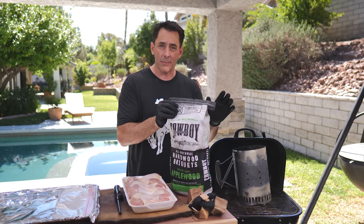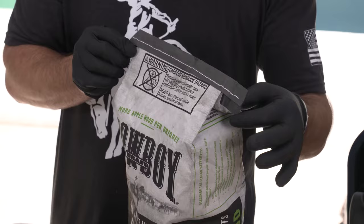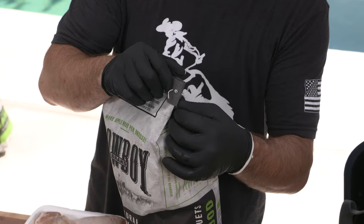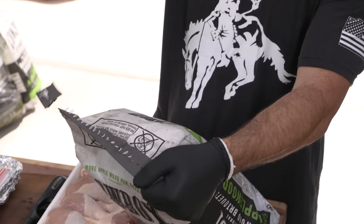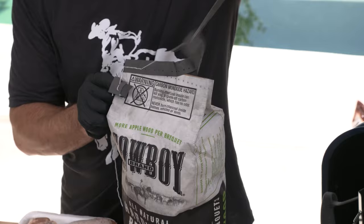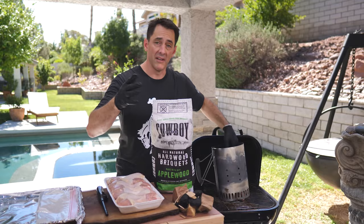To get this started, we're going to open the top of our bag. A lot of people say they can never get their bag open. All you do is take the left side of the bag, look up from the Y, and you'll find a little string poking out. Grab that string and pull it all the way through. There's another one on the back — pull that through too — and now you have a completely open bag of Cowboy Charcoal.